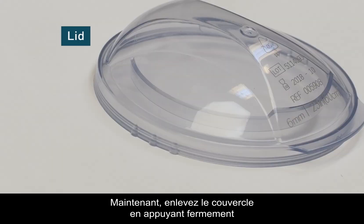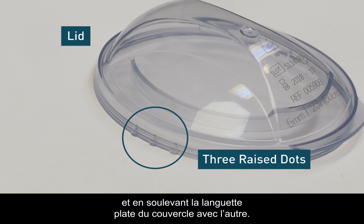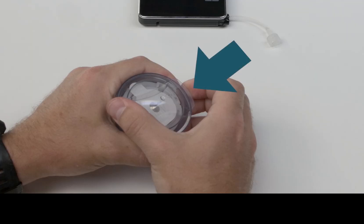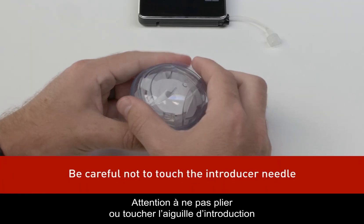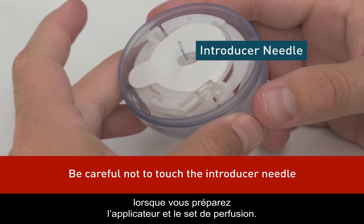Remove the lid by pressing the three raised dots on either side firmly with one hand and lifting the flat tab of the lid with the other. Be careful not to bend or touch the AutoSoft 90 introducer needle when preparing the inserter and infusion set.